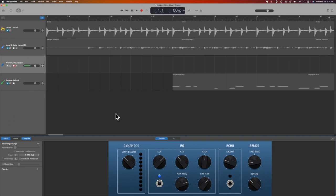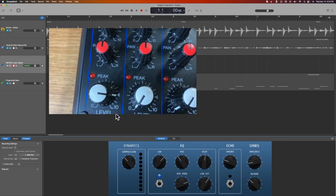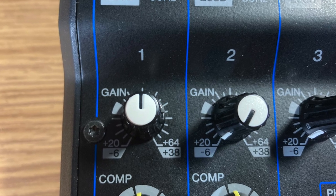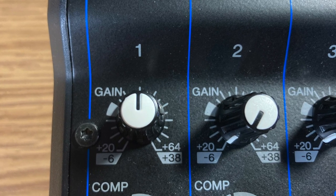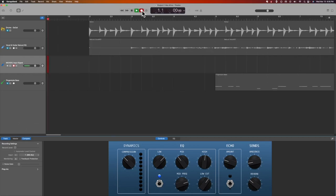Over on the first channel, where the microphone is plugged in, I have the level up all the way to the little arrow. I have the gain about halfway up. And that shows up as the green signal here on the screen.